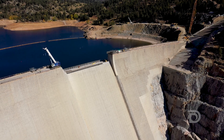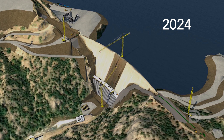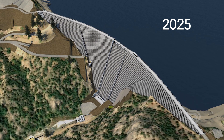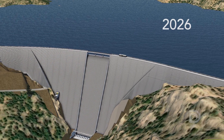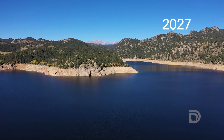The timeline for the project begins next spring 2024, with the first raise of the dam from the bottom of the valley up roughly to the top of the existing dam. The second season in 2025 takes us from the top of the existing dam to the new crest elevation. Final work on the top of the dam ends in 2026, and by 2027 we'll be ready to start taking water into the reservoir.